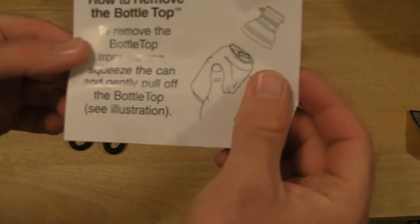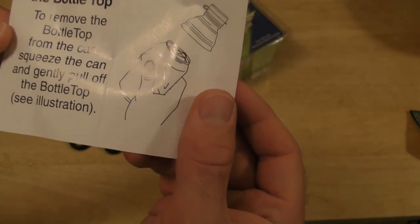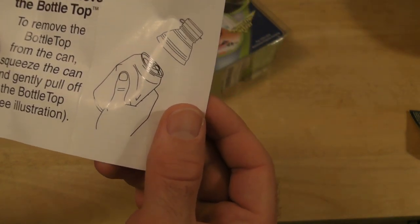Alright, there they are. So you have the — what is this — the Diamond X. You have your little instruction booklet. To remove the Bottle Top from the can, squeeze the can and gently pull off the Bottle Top.